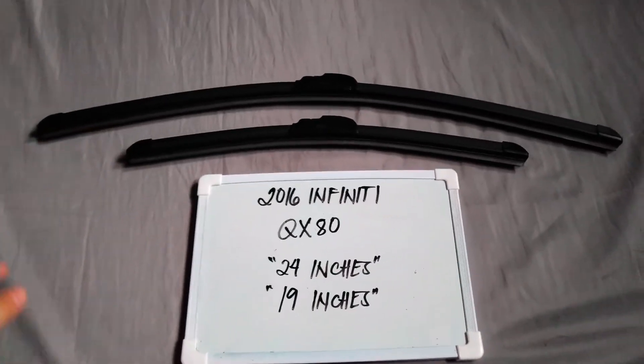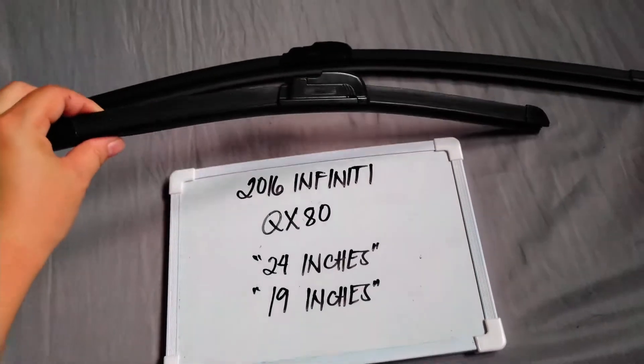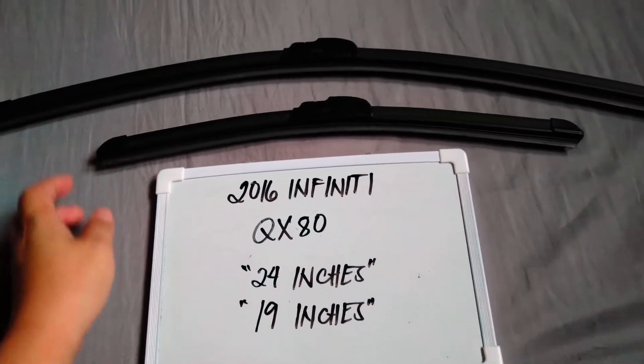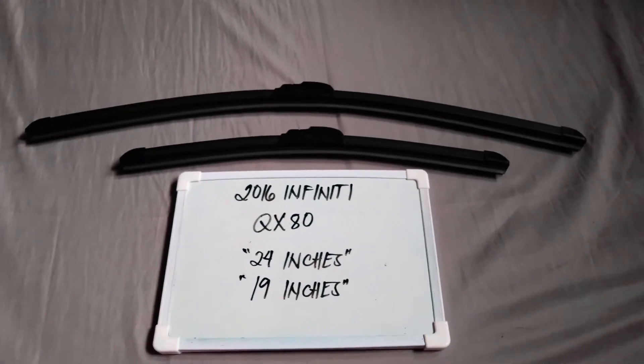The wiper blade replacement size for this 2016 Infinity QX80 is the one you see right here. You've got 24 inches for the driver's side and 19 inches for the passenger side. It is important to know that these vehicles have different wiper blade sizes.